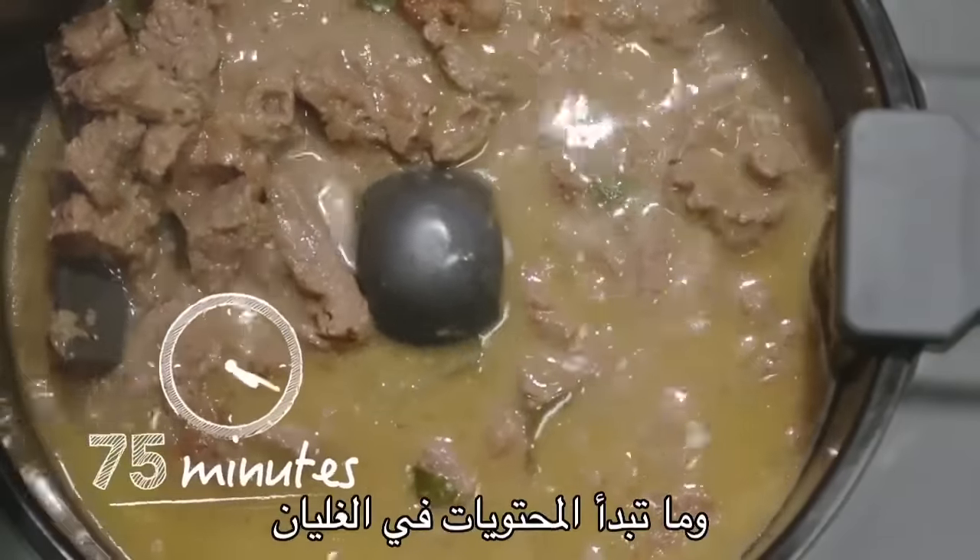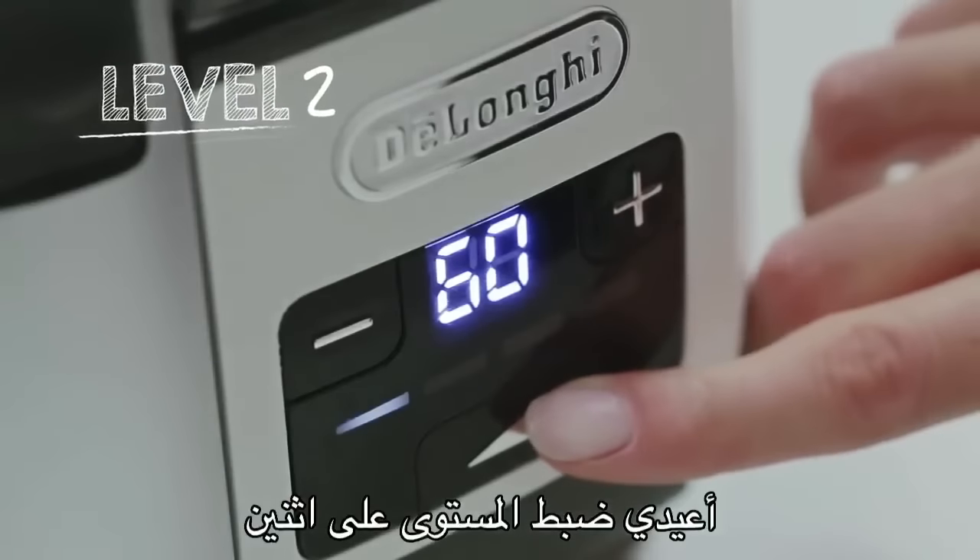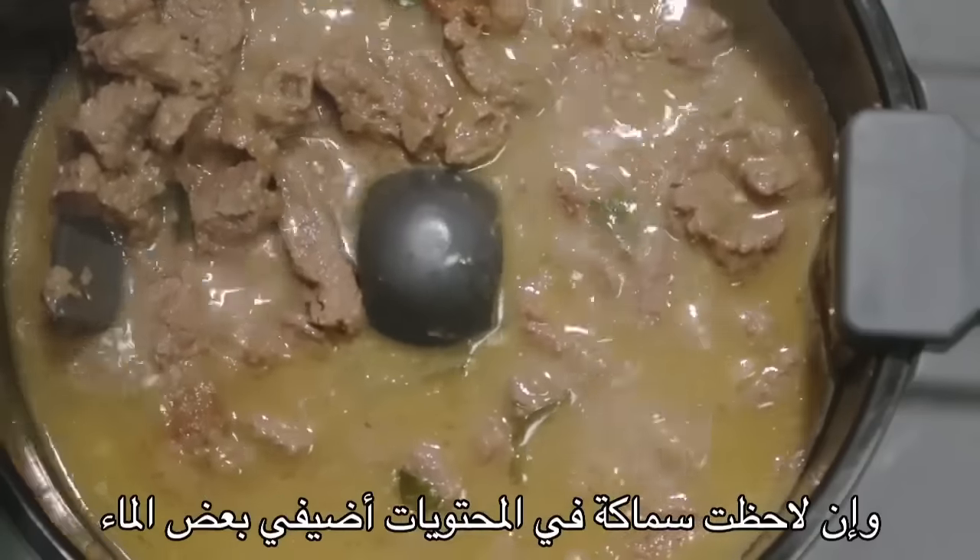As soon as it starts to boil, set the power level to 2. Should it be too thick, add some water.